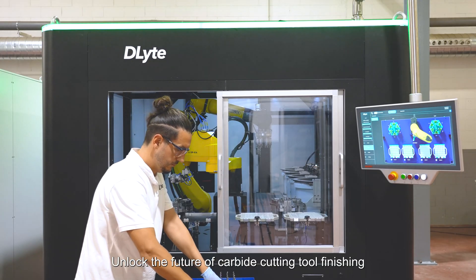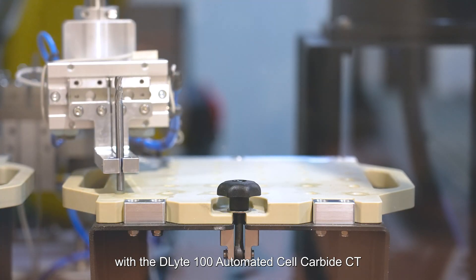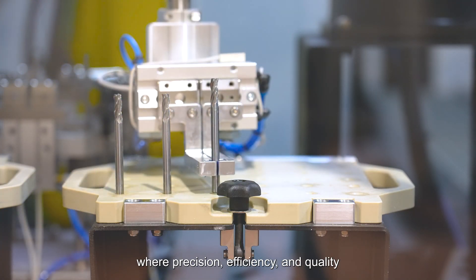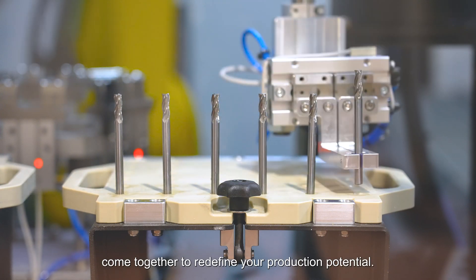Unlock the future of carbide cutting tool finishing with the D-Lite 100 Automated Cell Carbide CT, where precision, efficiency, and quality come together to redefine your production potential.